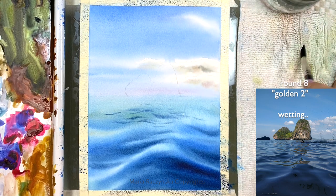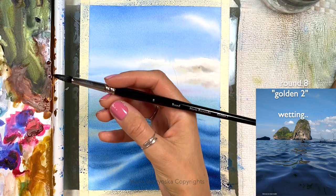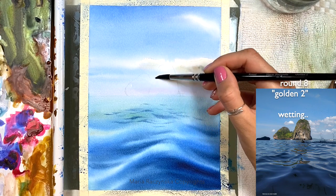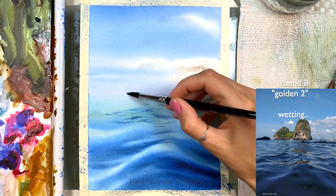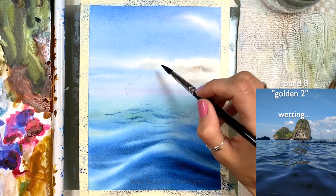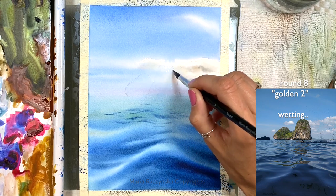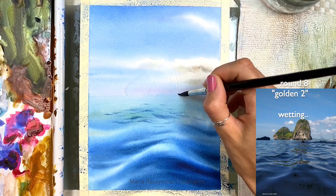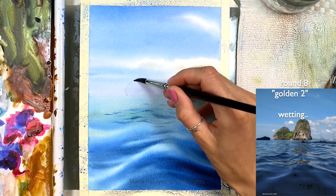Now that this layer has dried, let's start working on those rocks. I'm using my Round 8 Golden 2 brush. I'm going to wet both rocks at the same time. Like I said earlier, it didn't matter that we painted over with some blues from the sky, because the rocks are way darker and they need some undertone color in there anyway.